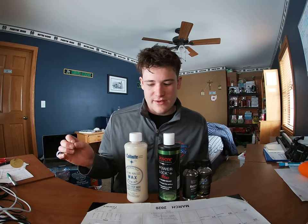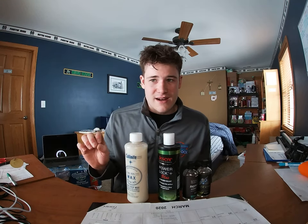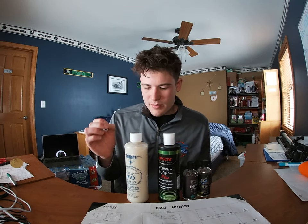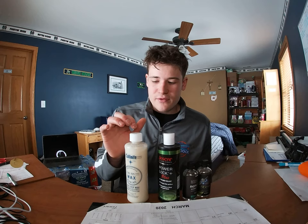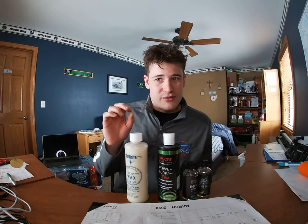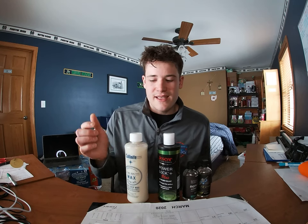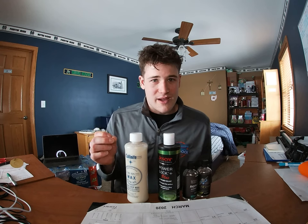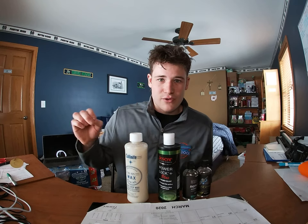In terms of longevity, wax is going to be the least durable of all these products. If you're in the Great Lakes or up north, you can get away with using wax on your hull and it'll last a whole season. Down south, that's not going to happen — I'd actually steer you away from using wax at all. On the topside even up here, you will have to reapply one to two times throughout the season. In Florida, you'll have to apply it multiple times throughout the season.